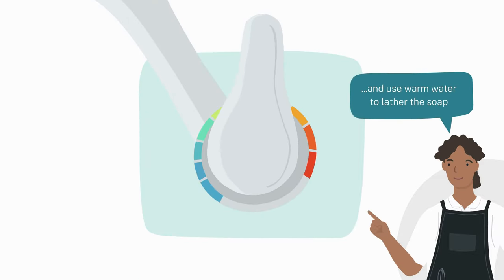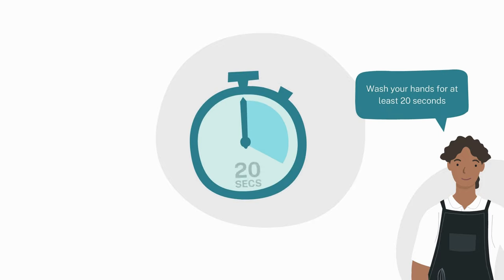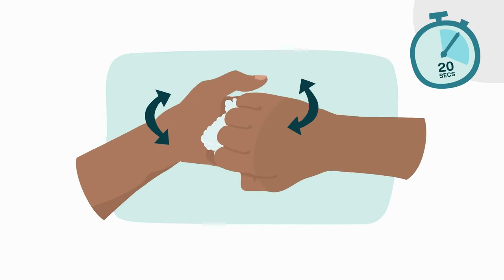And use warm water to lather the soap. Wash your hands for at least 20 seconds, including between your fingers.